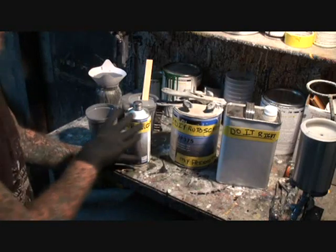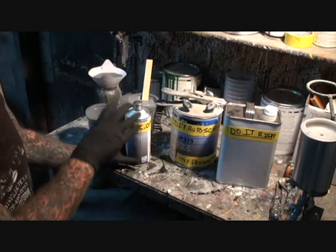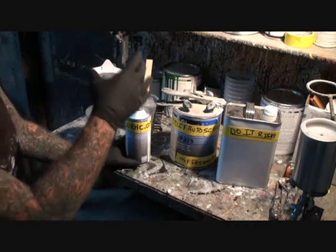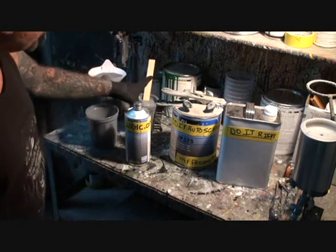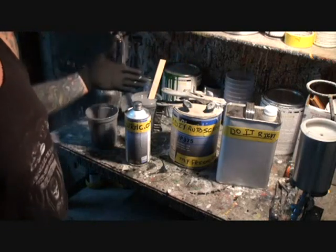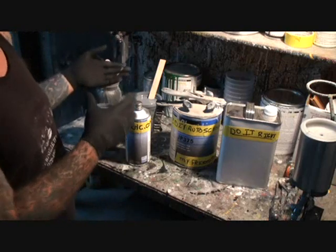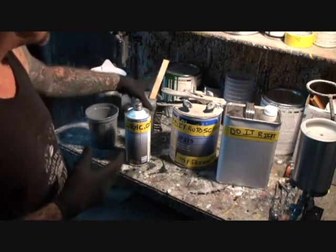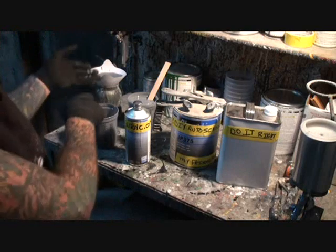When you mix this up, there's a 30-minute window between mixing and using it. Do not use it until the primer has sat for approximately 30 minutes after mixing. You can let it sit up to two hours, and then it starts getting mucky. So you've got about a two to three hour pot life, and then it's bad — you cannot reuse it.